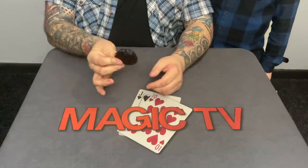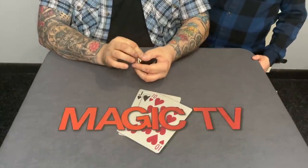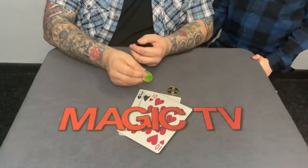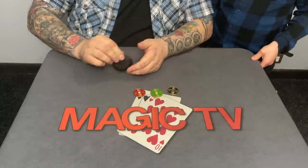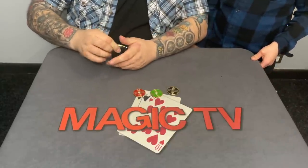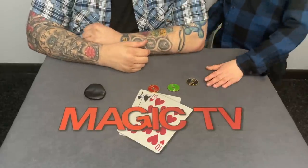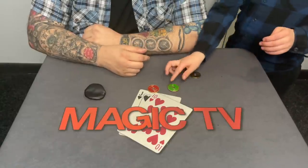I have a little purse, and inside are three coins — Chinese coins with symbols. There's a green one, a red one, and a black one. I also have another coin we'll get back to in a minute. First, go ahead and examine those three coins — make sure they are what they appear to be, just three normal coins.